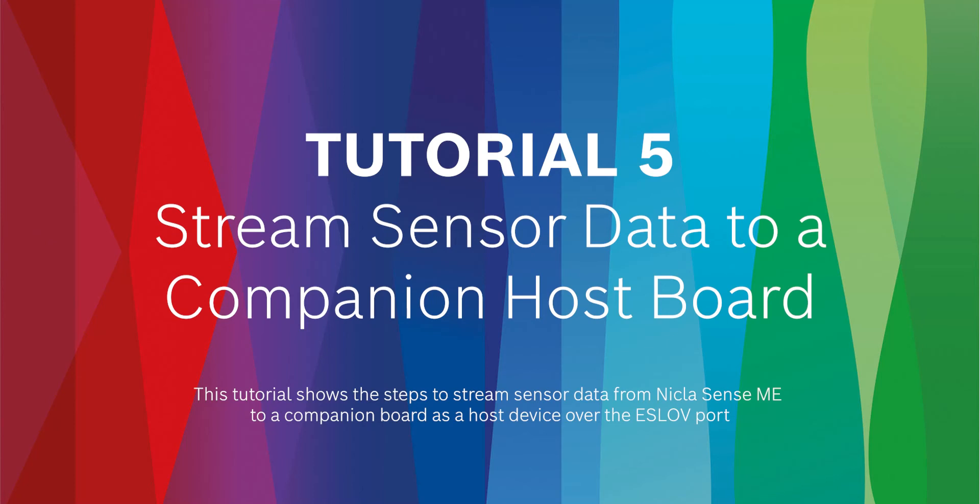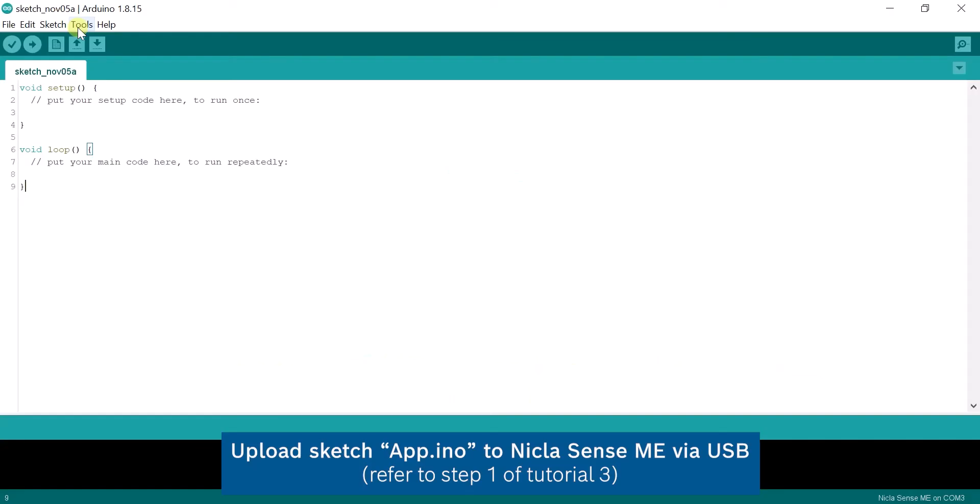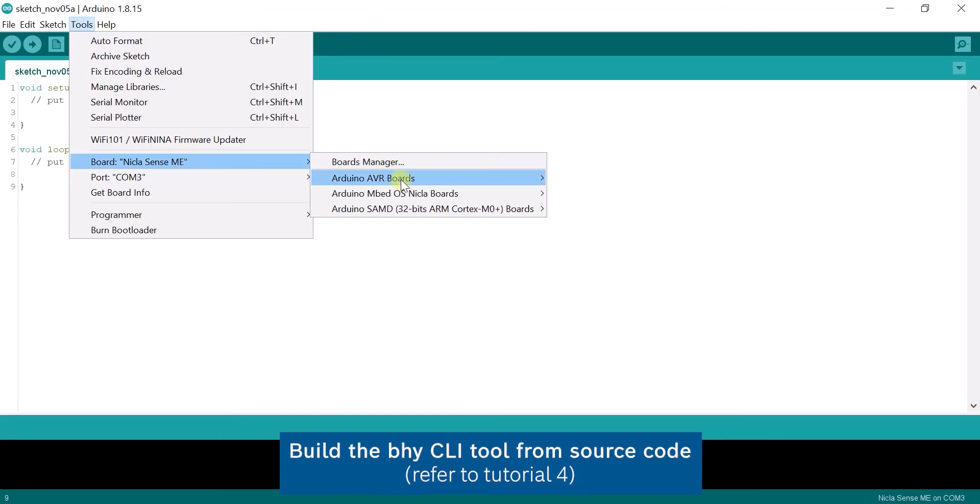Hi and welcome to the NiklasSense setup tutorial series. In this tutorial, we shall cover how to stream data using a companion host board. Refer to tutorials 3 and 4 for the initial steps on how to program the NiklasSense and build a BHY controller.